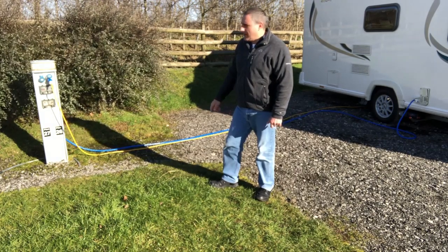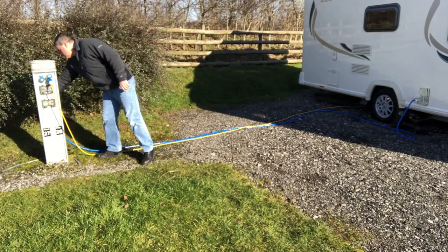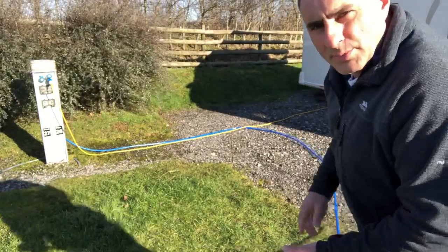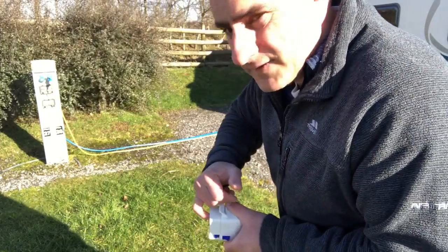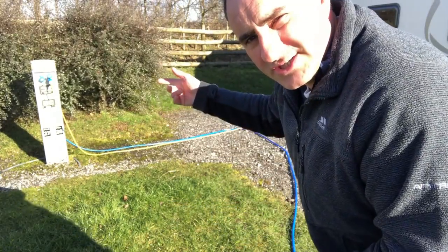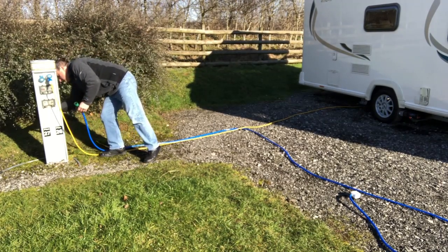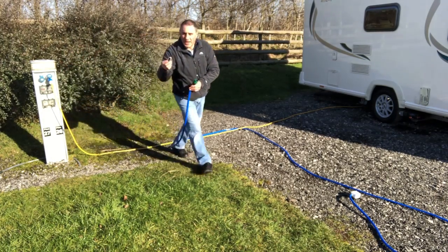It's time to take the water connection off. I'll turn the tap off first at the bollard and then unplug it from the caravan. But before I take it off the tap, I'll release the pressure out of the hose by pressing the self-sealing valve — that stops water squirting in your face when you take the hose off the tap. Don't forget to take the tap connector with you.